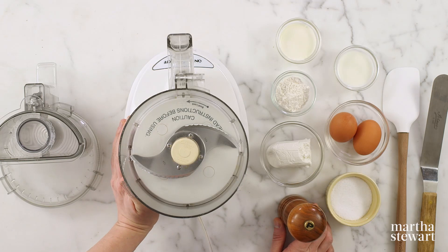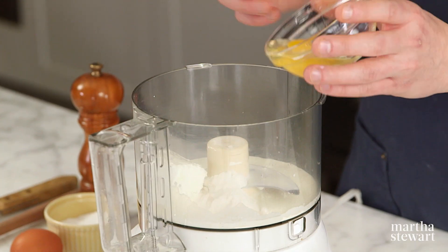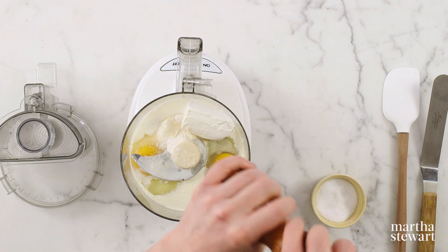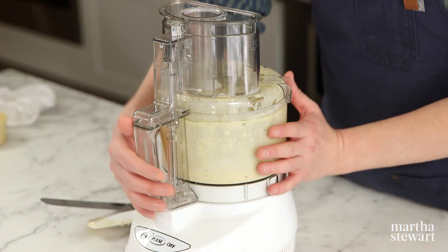This is my favorite kind of filling — what I lovingly call a dump and stir, meaning you do almost no work. In a food processor, add two ounces of goat cheese, two large eggs, two tablespoons of whole milk, two tablespoons of heavy cream, a half teaspoon of kosher salt, and a quarter teaspoon of freshly ground pepper. You could also do this in a bowl with a vigorous stir. That's it — we're ready to assemble.